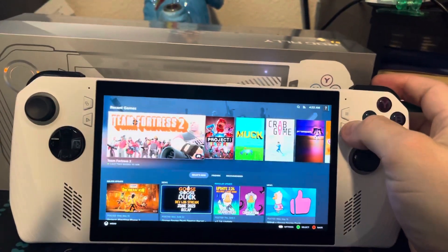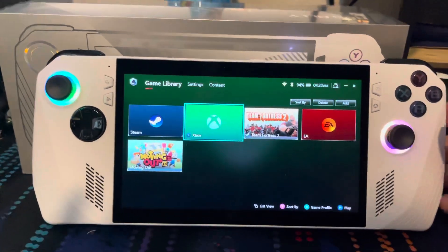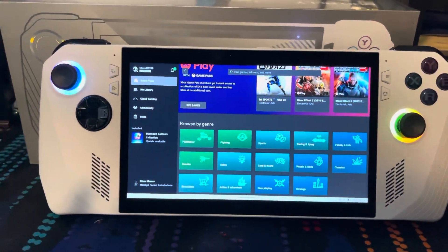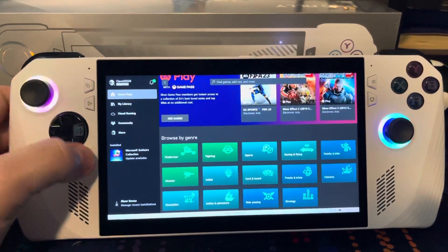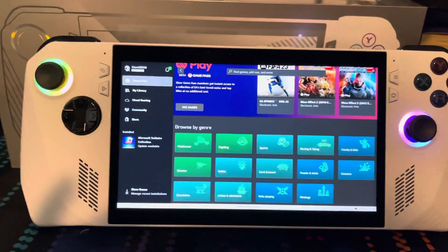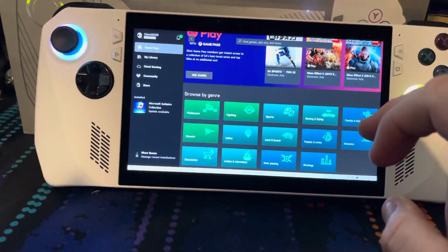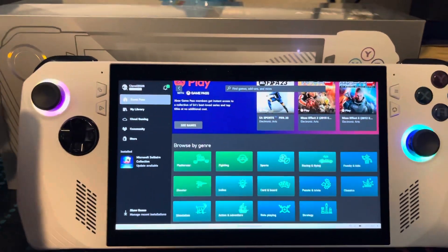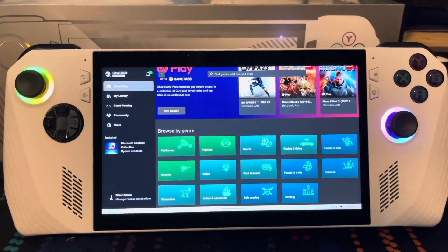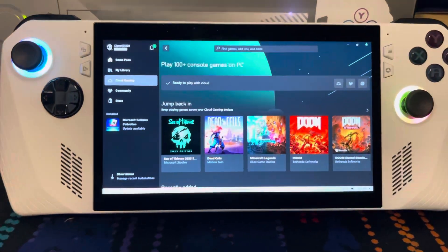My issue right now is that all my kids have Game Pass Ultimate. So you go into Xbox and as soon as you're in Xbox, nothing works — you have to use the touchscreen for everything. And that's fine, but my big issue here — and maybe if someone sees this video...